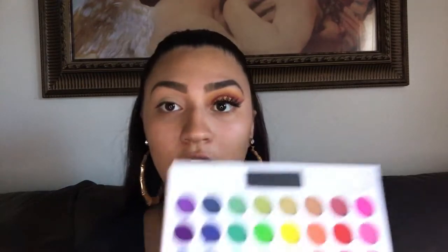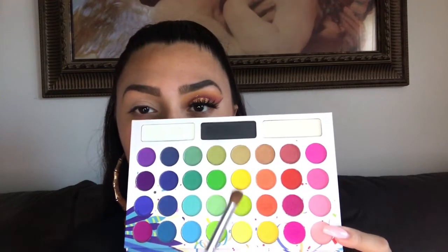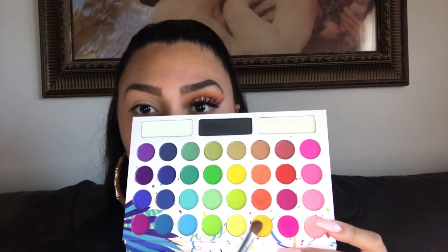To start off I'm going to be using my Take Me Back to Brazil palette. The first color I'm going to use is this yellow, and I'm just going to be putting it on my crease and a little higher than my crease.